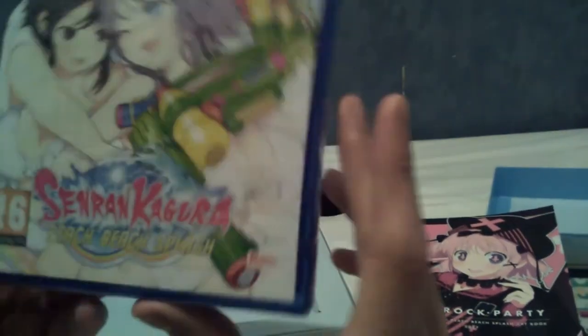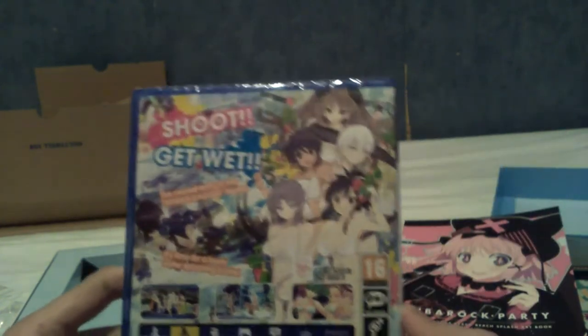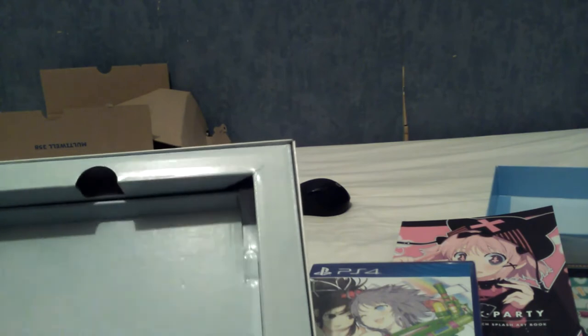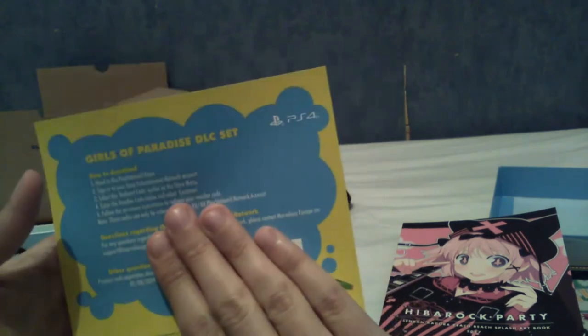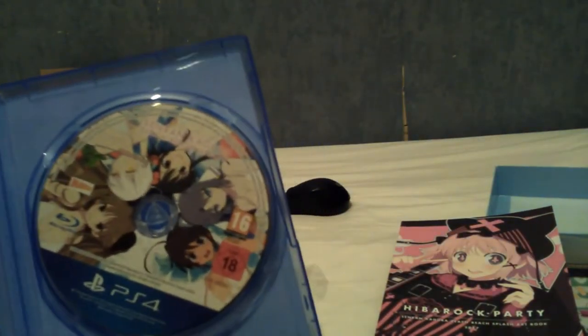I'll just leave that there for a second without any context or comment. I want everyone in the comment section to tell me how much of a degenerate I am — in not those exact words. Be creative, come up with something. I think that's it. I imagine the DLC codes are indeed inside the game. I'll go double-check that. I am back — just to confirm, the DLC set is indeed included in the PS4 case, basically. And that's the disc, if anyone wanted to see it.